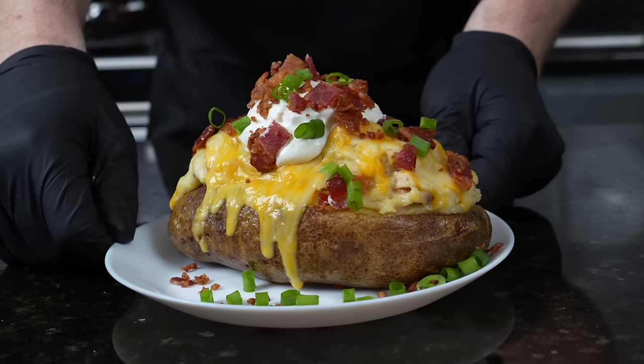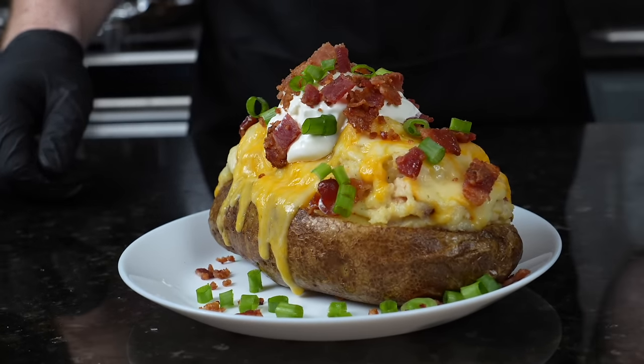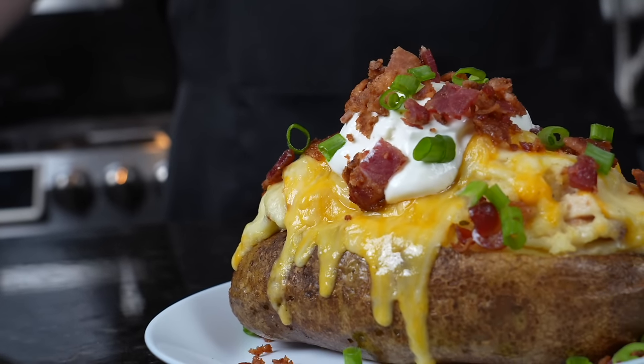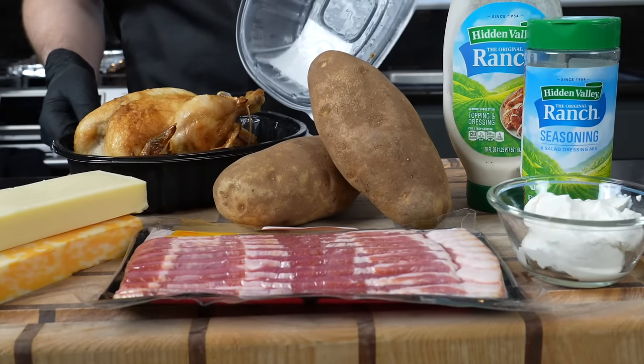What's up guys, welcome back. We've done a few somewhat healthier recipes on the channel lately, but this is not one of them. Today I'm going to show you how to make this fully loaded chicken bacon ranch baked potato. Please take a quick second to subscribe to the channel and hit that bell to enable notifications. Alright guys, meet me in the kitchen, let's make it happen.